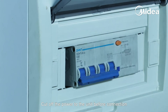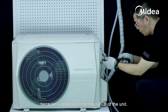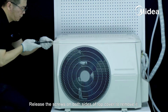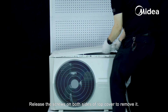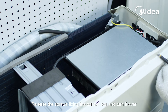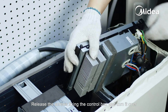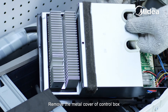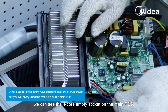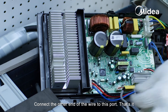Cut off the power to the unit before connection. We have to dismantle the outdoor unit to find the 5-volt test port because it is located on the main PCB of the unit. Release the screws on both sides of the top cover to remove it, then release the screws fixing the control box and turn it over. Remove the metal cover of the control box. We can see the 4-core empty socket on the main PCB — this is the test port to be connected with Dr. Smart. Connect the other end of the wire to this port.